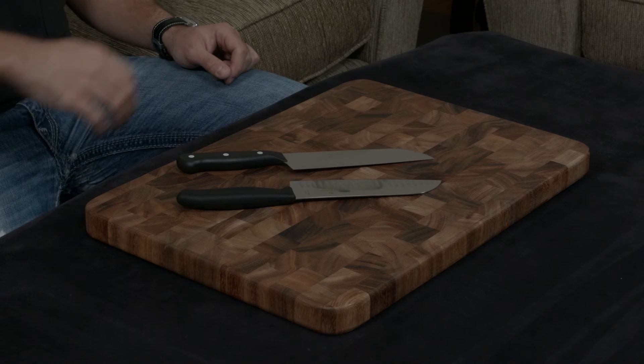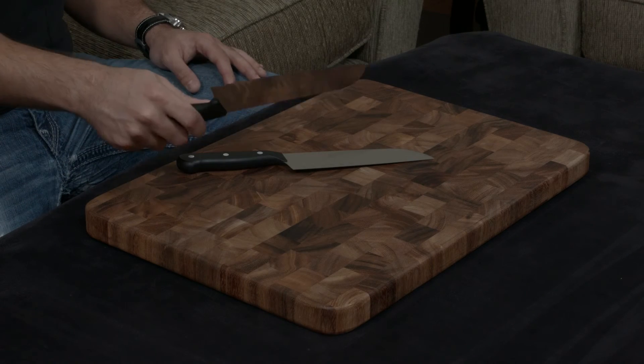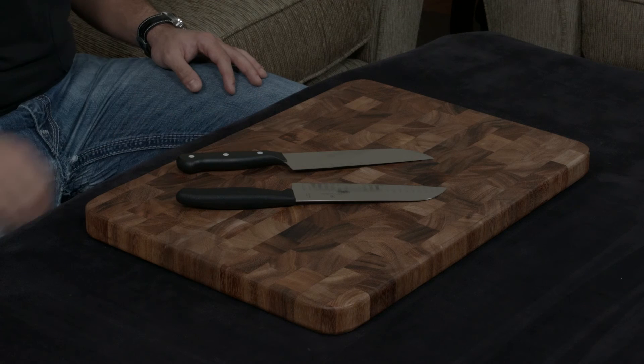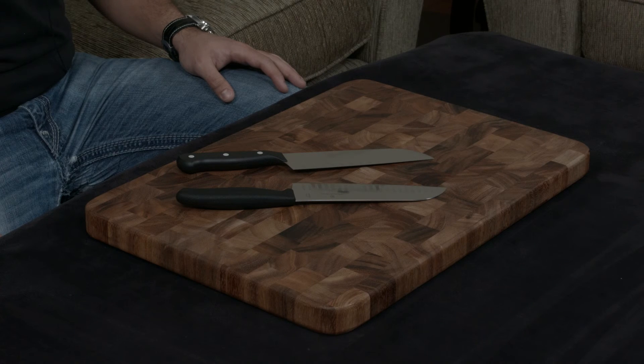Either way, they both come with lifetime warranties. It's personal preference, but I will say the Victorinox has better performance, it's made of better materials, and it is about half the price, so in my mind it really reigns supreme over the Gourmet. I'll put a link down below to both. If you have any questions, comments, or concerns, as always, let me know, and I will talk to you very, very soon.